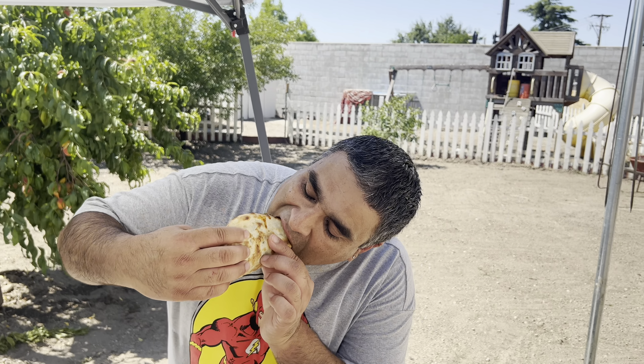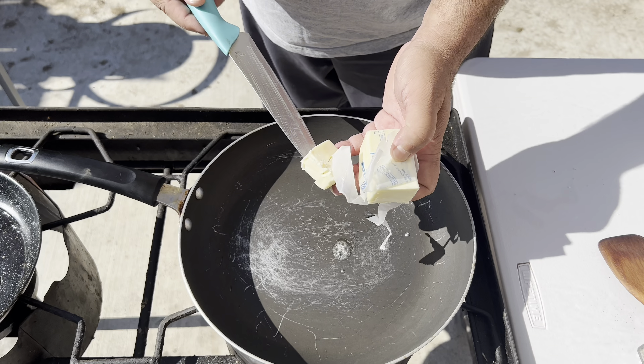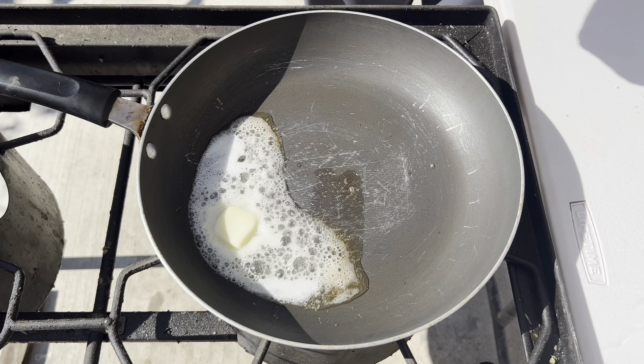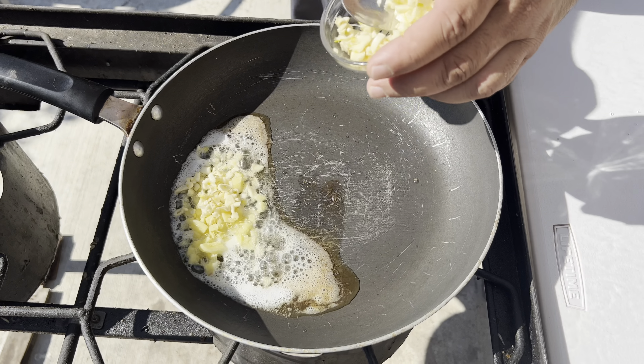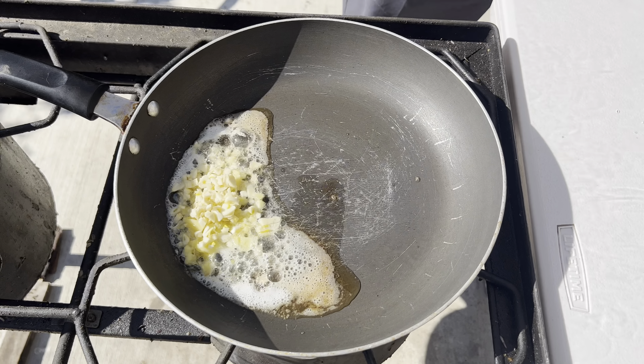Add 2-3 spoons of butter, 1 spoon of ginger, and 5-6 cloves of garlic. Now we are going to cook on medium heat for at least 2-3 minutes.